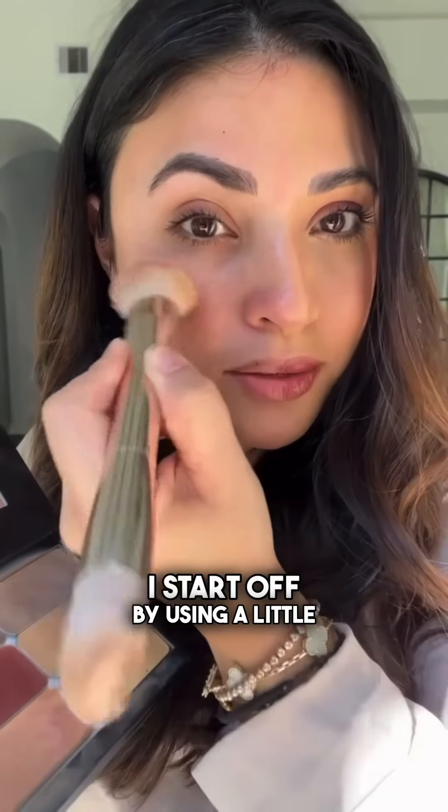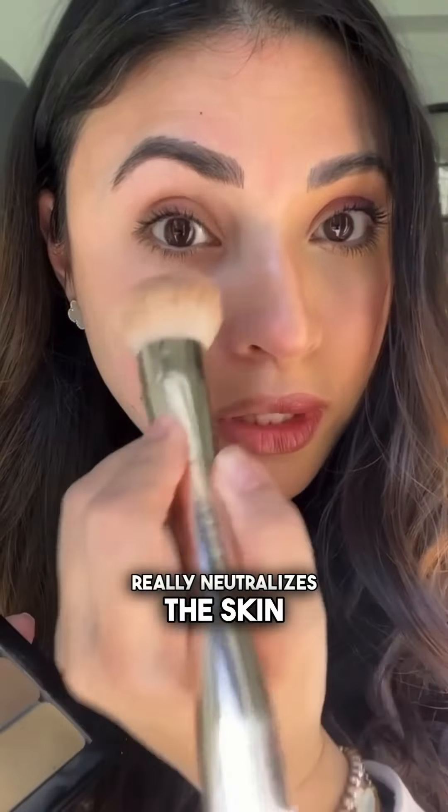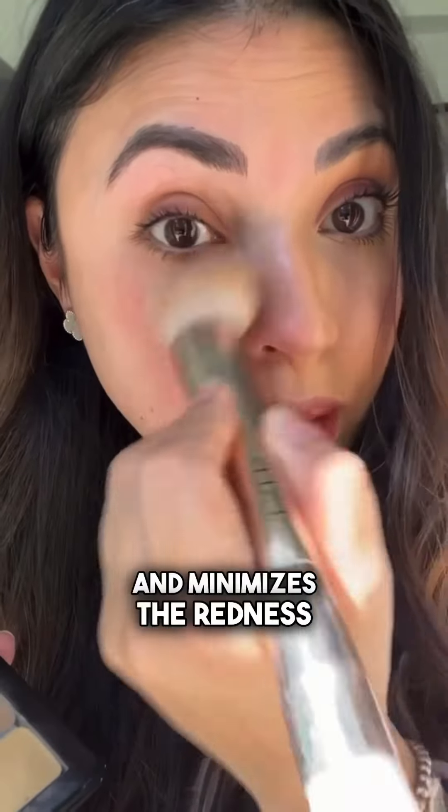I start off by using a little bit of a color corrector. This color really neutralizes the skin and minimizes the redness.